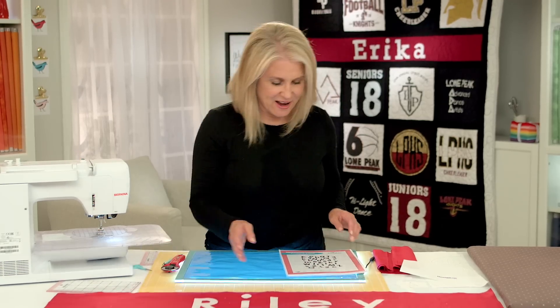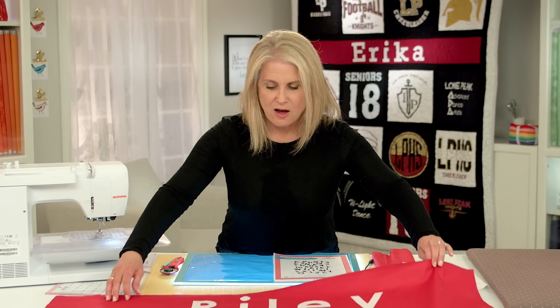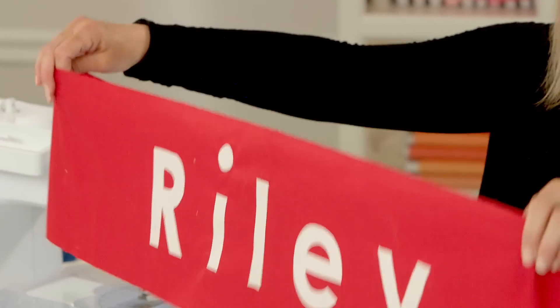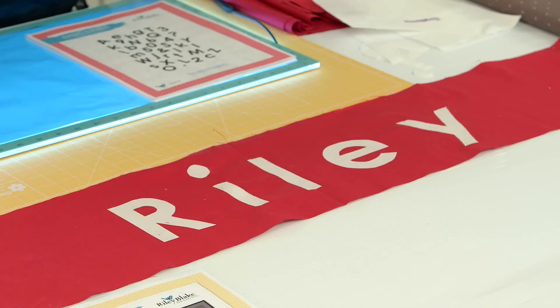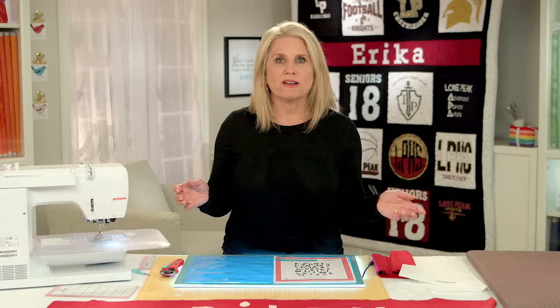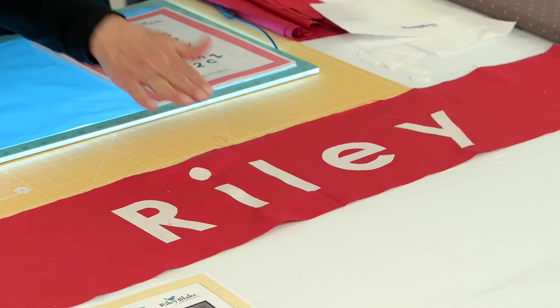I'm going to show you how to personalize lettering and how quick and easy it is. The banner for the pattern is about eight and a half inches, and the pattern calls for fifty-eight and a half. It does recommend seaming in the middle, but if you've got a length of fabric and you don't want a seam, you can run your fabric the other direction.